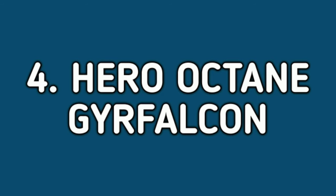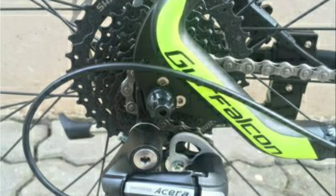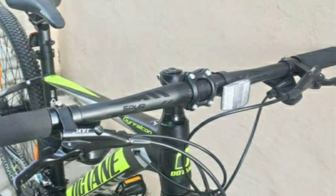Number 4: Hero Octane GFalcon. The Hero Octane GFalcon is an alloy mountain bike. It comes with a combination of 24 gears — 8 gears at the back from Shimano Acera and 3 gears in the front from Shimano Altus. The handlebar is made of alloy and is 680mm wide.